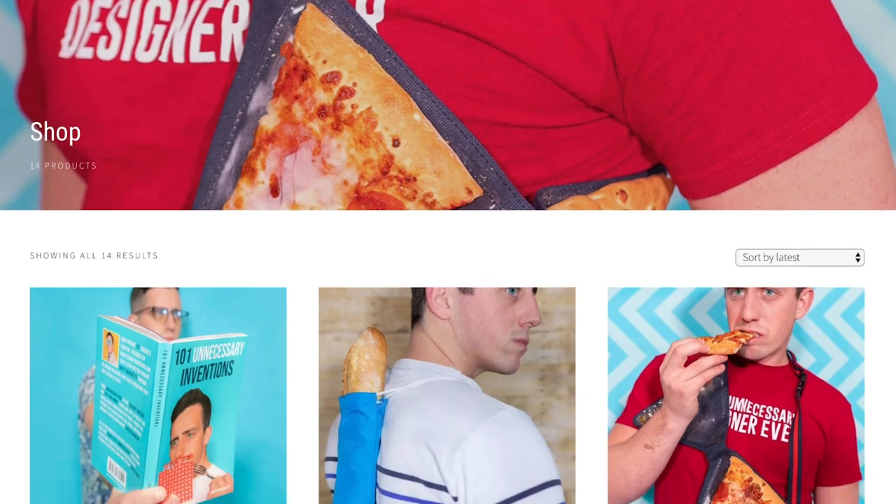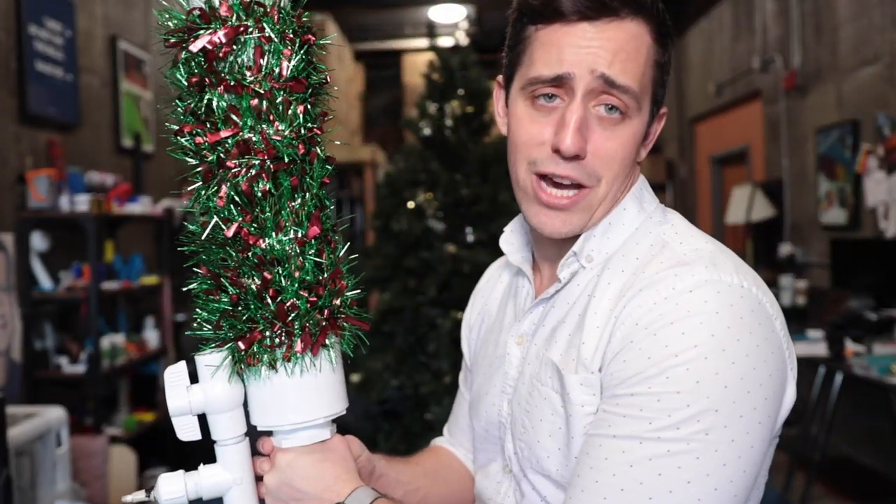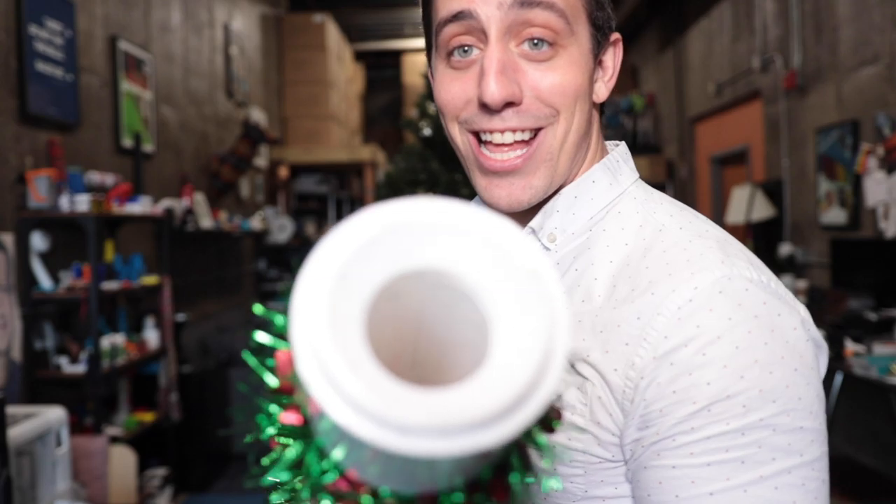Do not forget to click the link down below and go check out the brand new Unnecessary Inventions store. Go pick up maybe my book, maybe a fanny pack for someone this holiday season. If you would like to see more completely Unnecessary Inventions on this channel, go ahead and smash that subscribe button, and give me a giant thumbs up on this video. That is going to be all I have for today — I will see you at the next invention. See ya!